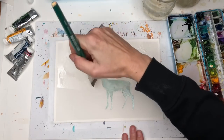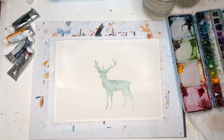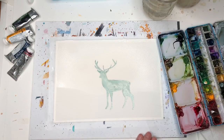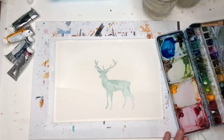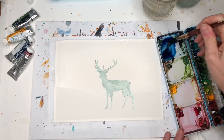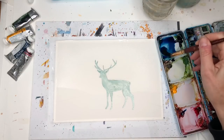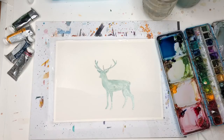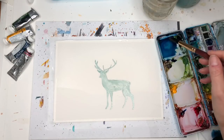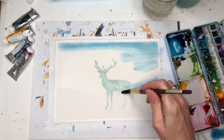I'm going to mix in some color to flush in there. That's why we masked the reindeer — so he doesn't get paint on him. Take whatever big brush you have; I'll use this Princeton Neptune number 12. I have some Prussian blue here — it's a really nice deep blue. I'm going to add a little bit of black to that, or I can add some quinacridone magenta. I'll flush in some color and add a lot of water to keep it fairly light.